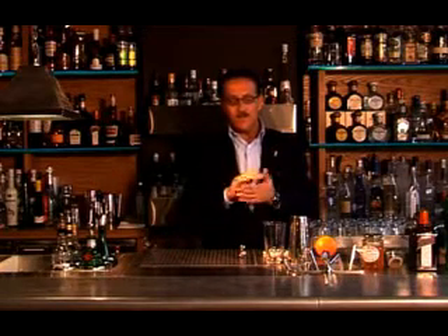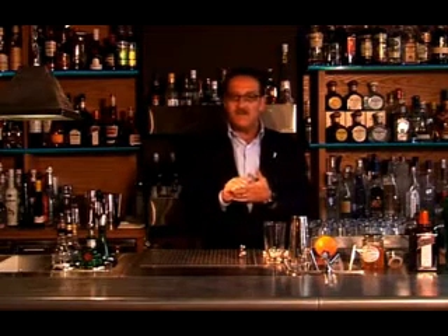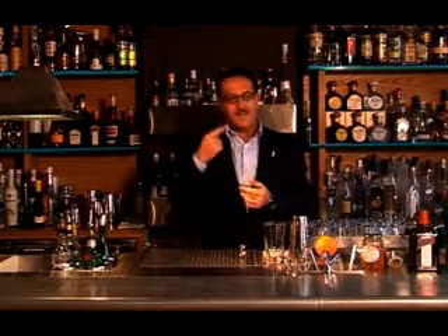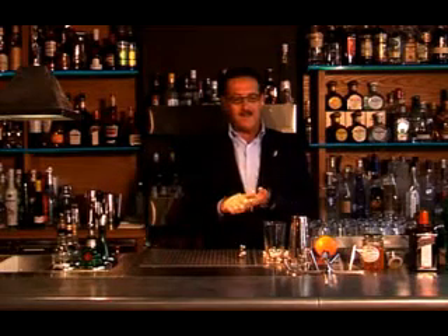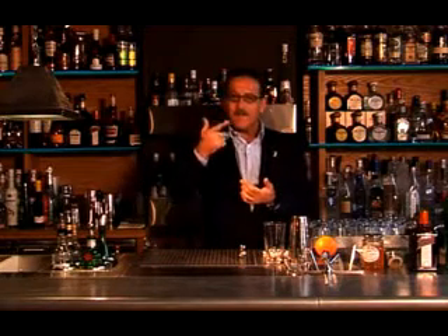And she presents me this toast with marmalade on top. I knew I was in trouble. So I had to obey what my wife tells me. And that's when I started to bite into this toast with marmalade on top, and I started to feel this tangy, bitter flavor of the marmalade. The more I was biting into it, the more I was thinking about going to work and playing with the marmalade. And that's when I came up with the idea of the breakfast martini.